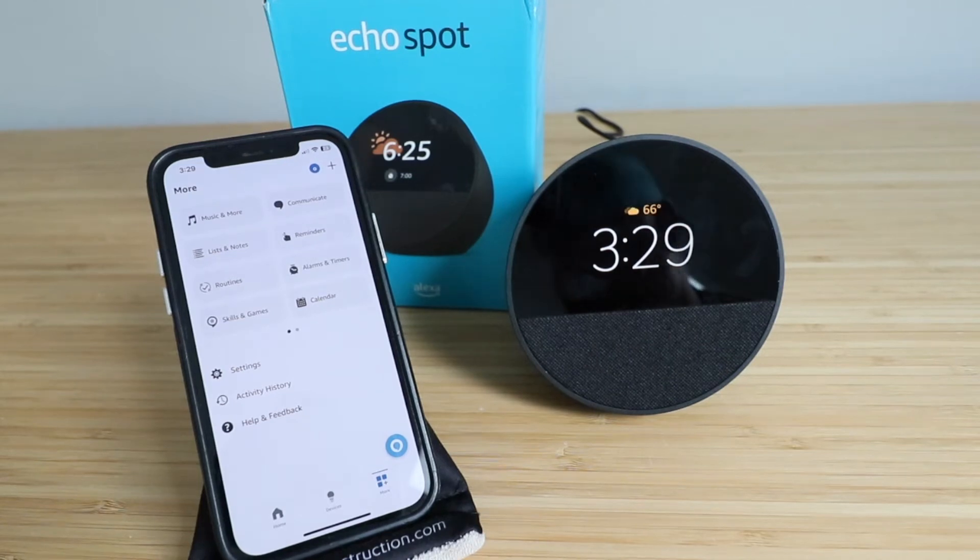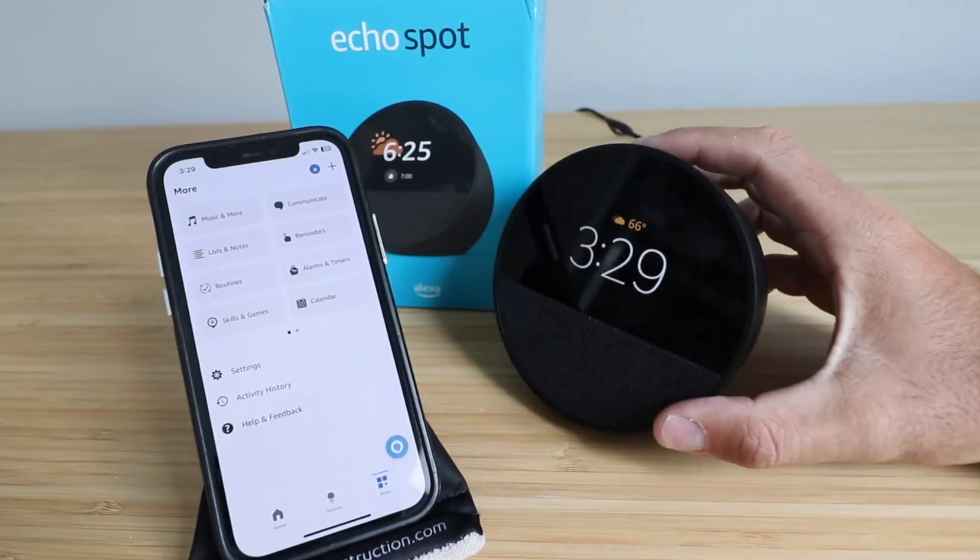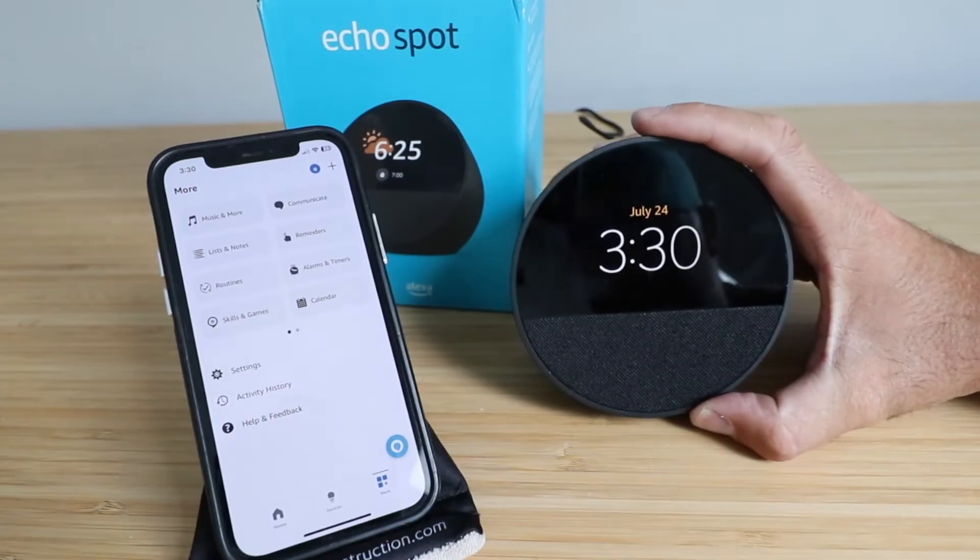Hi, One Hour Smart Home here, and today we're going to show you how to factory reset your Amazon Echo Spot. This is the version that was launched in 2024, and you can tell which version it is by the shape of the device.